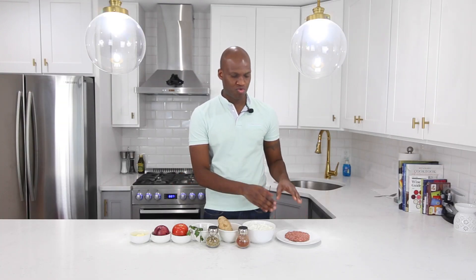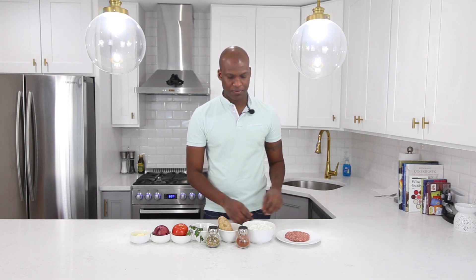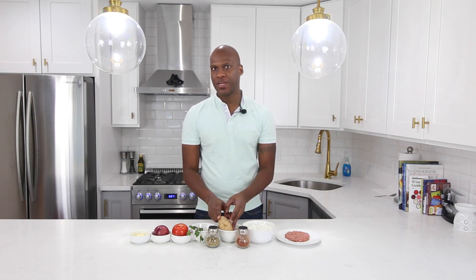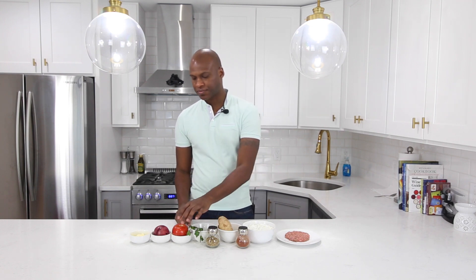To make this recipe, you're gonna need the following: a third pound ground lamb meat, seasoned with curry powder, salt, pepper, and onion powder. You're gonna need some tzatziki sauce — if you haven't seen my recipe on this, you can check it out by clicking the link. You'll also need one long russet potato, some paprika, some oregano, a sprig of fresh parsley, one ripe tomato, a red onion, and some butter.